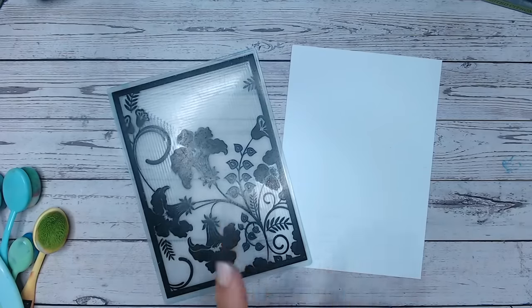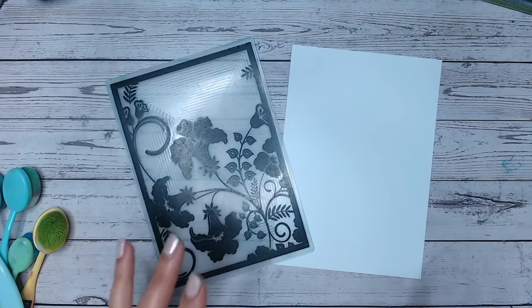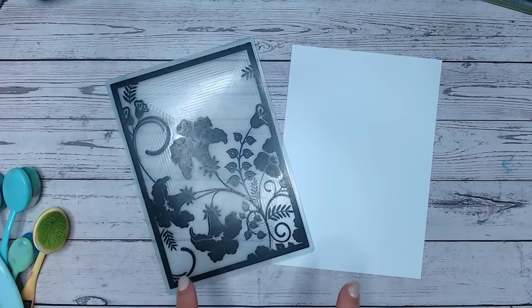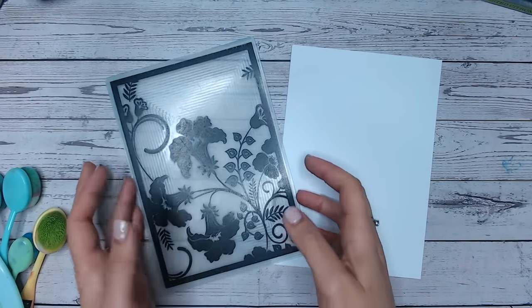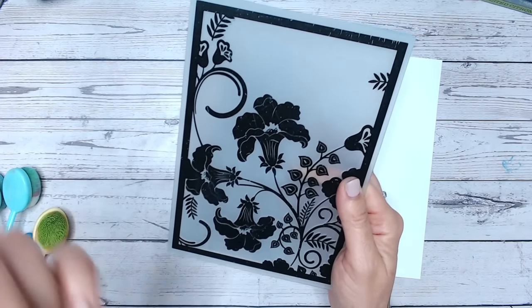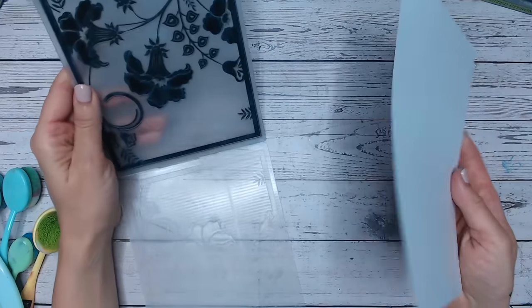Hi everyone, thank you so much for joining me today for this fantastic embossing folder tutorial. This is something I've been doing with embossing folders for a long time — I love this technique and I particularly love this embossing folder. This particular folder is from the Textures Floral Script range, which you'll find linked below. I know there's only a handful of these left, which is why I thought I'd work with this today.